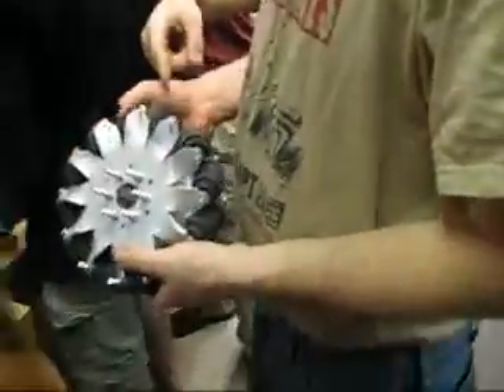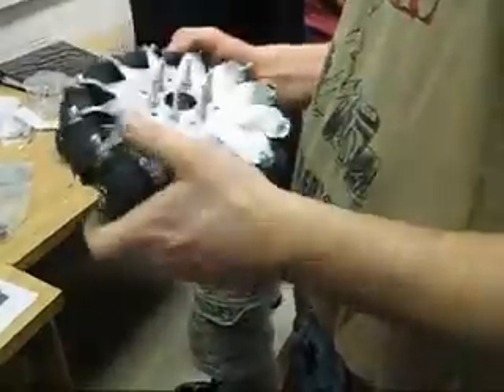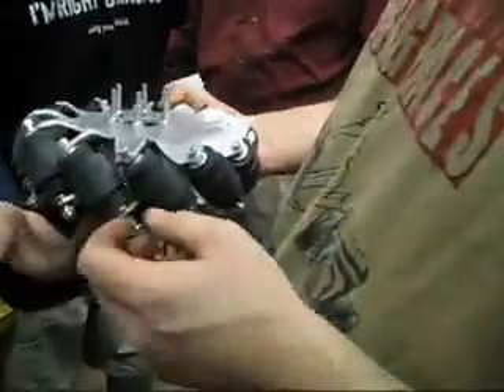Did you just get it stuck in there? Yeah, wait a minute. Mine are his. I have both my insides. Here I go. Do you have a magnet? This is awesome — it's like a puzzle.